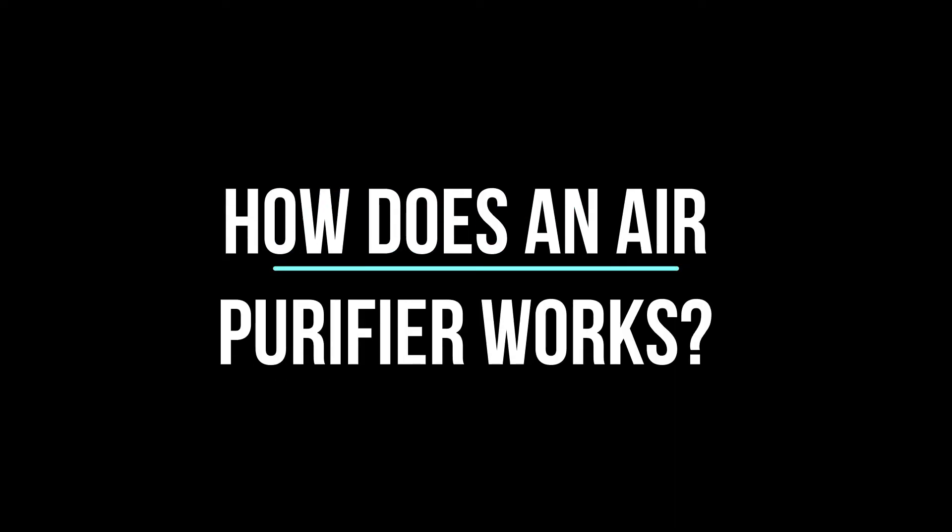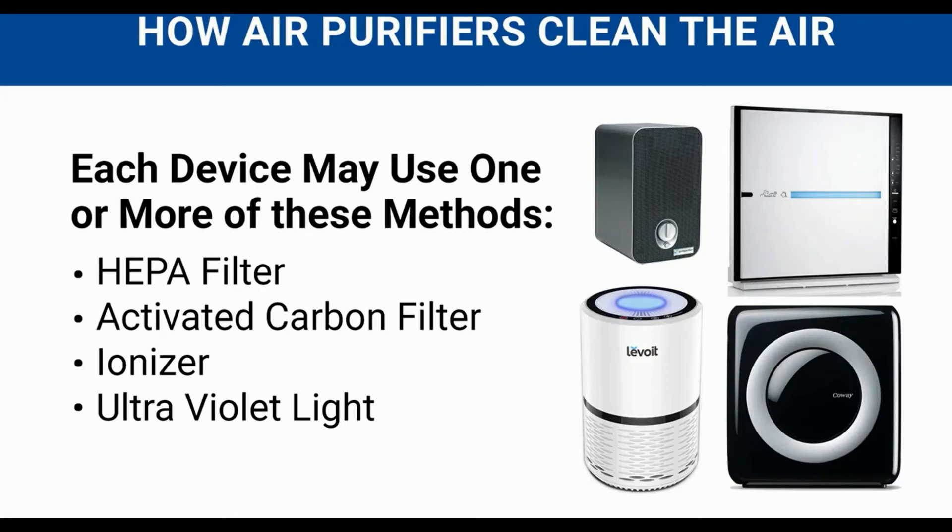How does an air purifier work? There are four different ways air purifiers can clean indoor air, and each device may use one or more of those methods. These methods are a HEPA filter, activated carbon filter, ionizer, and ultraviolet light.